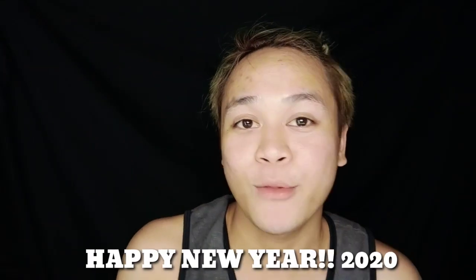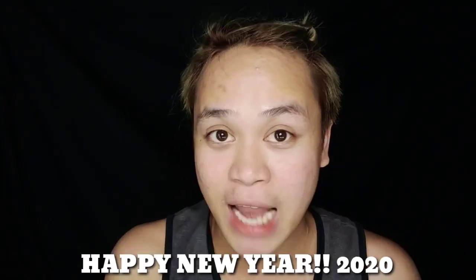Hi, welcome back to my another video. It's me, Mixie Beauty. So before anything else, before we start, I would like to celebrate a happy 2020, happy new year to all of you, to all of my viewers, to all of my subscribers, even on my TikTok fan page. Happy 2020 to us!